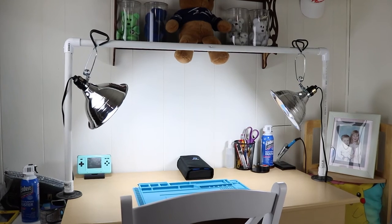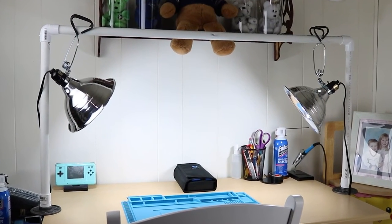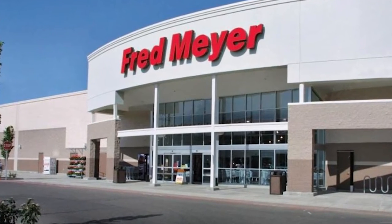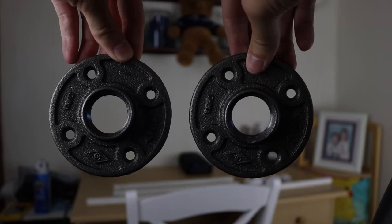If you are willing to go over this $25 budget, you can get these two lamps. I ended up not getting these from Home Depot — everything else I did — but the lamps and the lights were actually cheaper at Fred Meyer, which is my local Kroger store. If you want to make this even cheaper, you'd probably find an alternative to the floor flanges.